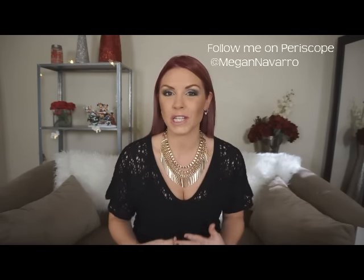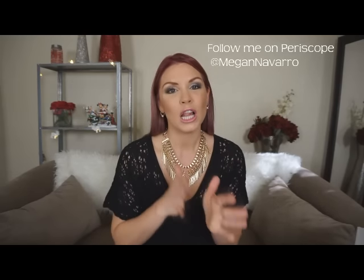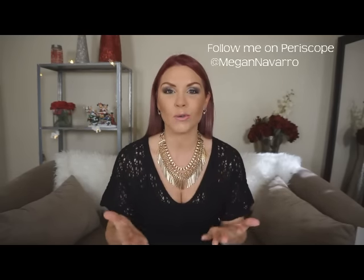Hey everyone, it's Megan and thanks for checking out my video today. I wanted to share with you my very first Wantable unboxing. It's kind of an unboxing because I've already unboxed it. If you follow me on Periscope you've seen me unbox it there. I was so excited and I shared it with my Periscope family, but I still wanted to share it with anyone that didn't get a chance to see that because I think this box is so cool.